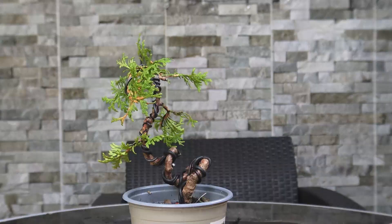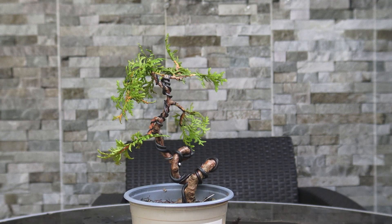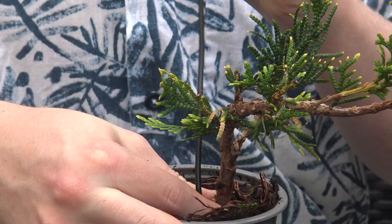Hello and welcome back to another episode of Notion Bonsai. In this video today I'm going to be showing you guys how to create dramatic bends and twists in your bonsai trunks in order to make them look a lot more interesting as they mature into older trees.